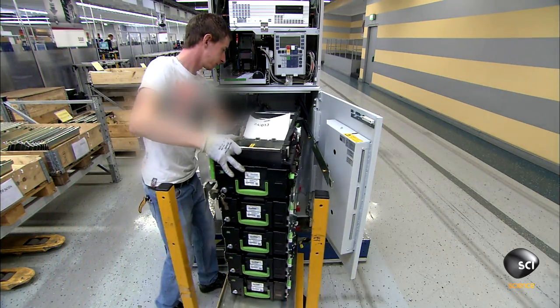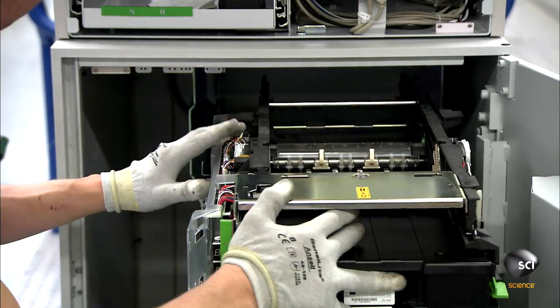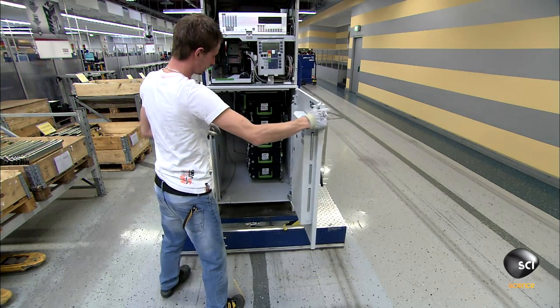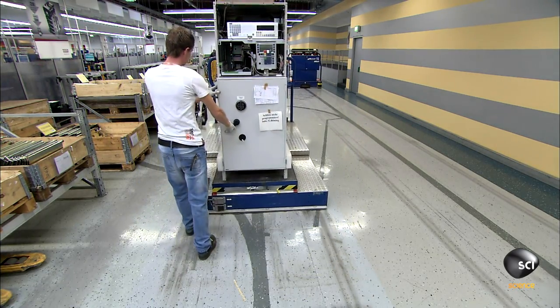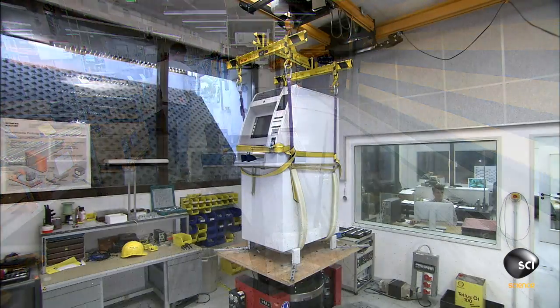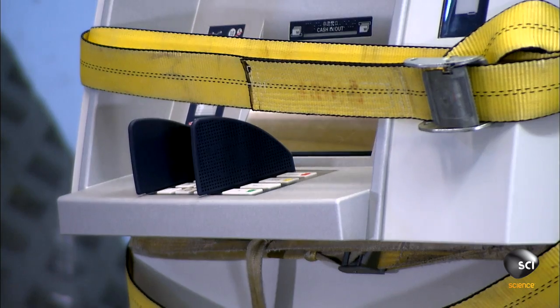If the unit passes testing, workers install it in the ATM safe. They run a couple of the finished machines through several quality control tests. First, a shake test ensures the ATM can withstand a bumpy ride during transport.